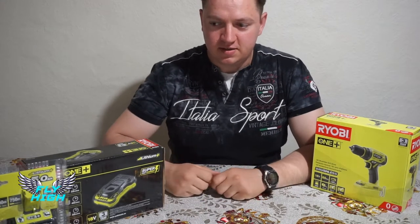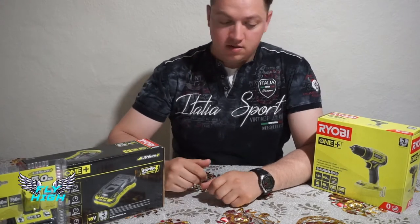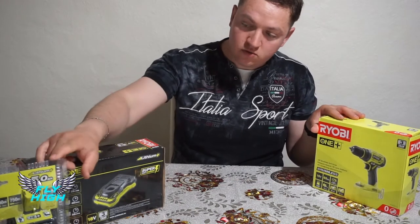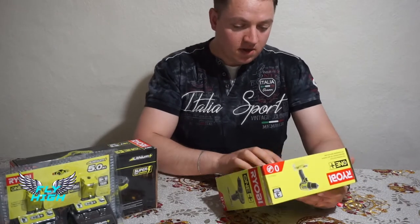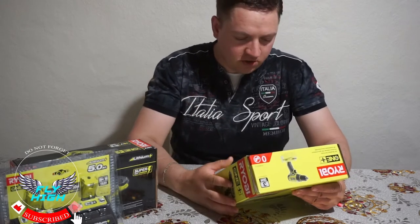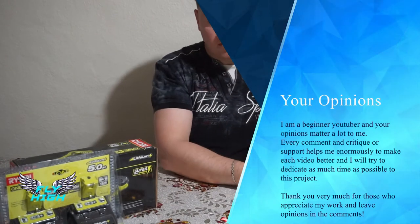Hello guys, welcome back to Fly High. A new day with new products, and today we're gonna do a true review of Ryobi — a drill machine, fast recharger, and two batteries with five amperes. I have never been using this brand and I'm really curious how it feels, so this is my first impression when you open the box.